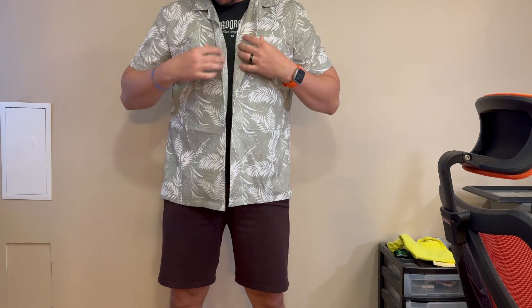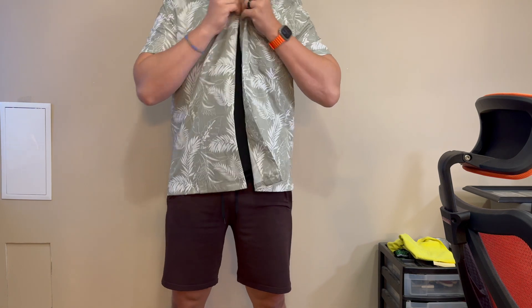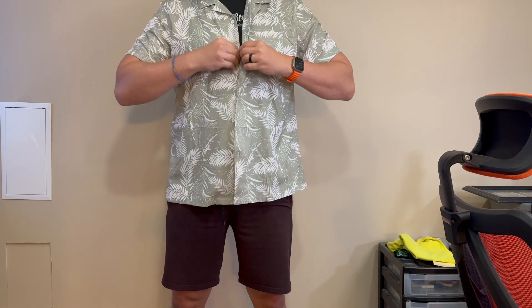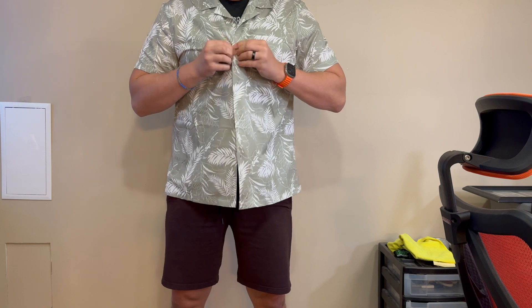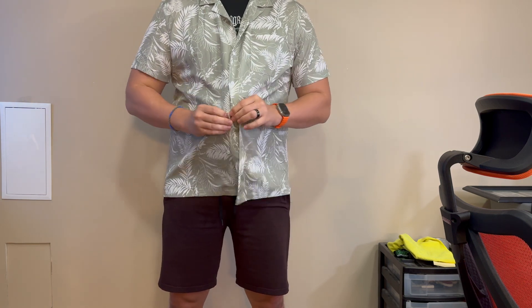Not the most stylish guy in the world, but thanks again to the company for sending me this to try out. It's held up pretty well after a couple of washes, and it's going to be a staple for my beach, summer, winery, and all that this year.